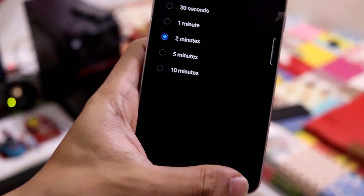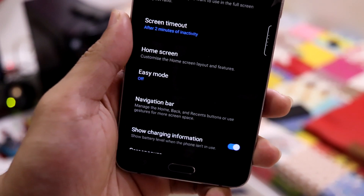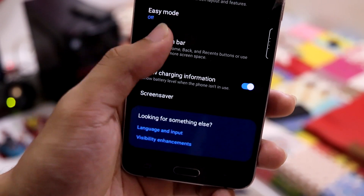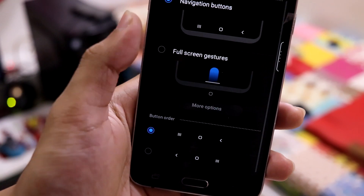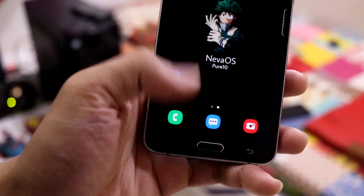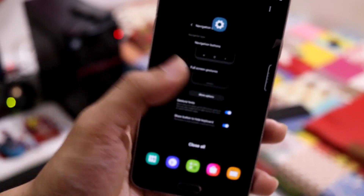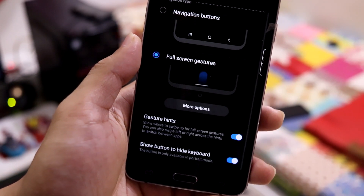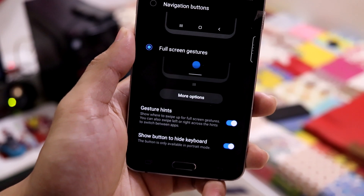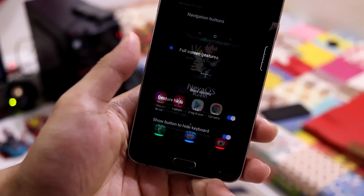Screen mode lets you choose from four modes — set whatever you like. Screen timeout has been limited to 10 minutes; in some devices it's been limited to 30 minutes or so. We also have the navigation bar and full screen gestures, so you can use full screen gestures if you want — you just need to learn how to use them properly, whether it's Google gestures or Samsung default gestures, you can check that in there.